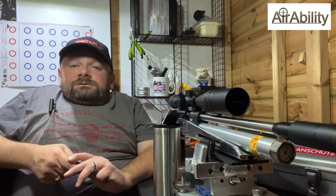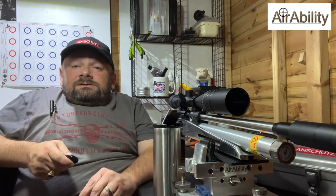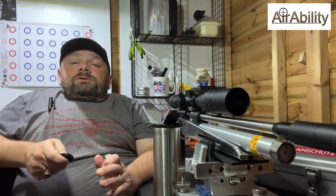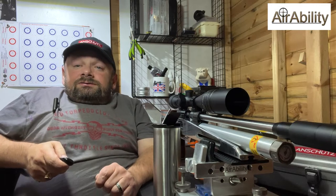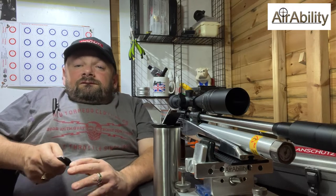Before that presentation I've got some news for you. I won the bench rest UK event in Derby in May — as well as winning the HV class I won the overall aggregates for the weekend. Well I'm pleased to report that was not a fluke. I've recently attended the bench rest UK event in Gloucester and I won the LV event and I also won the aggregates for the whole weekend.